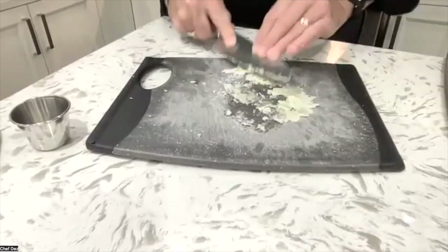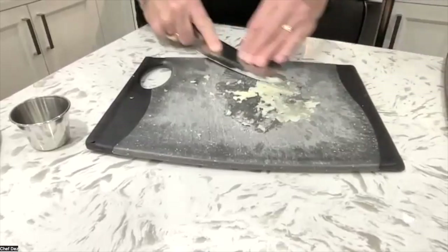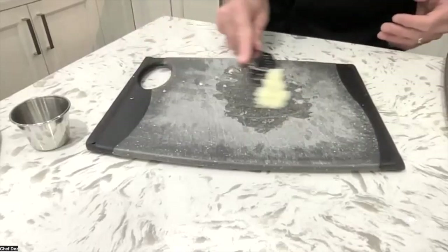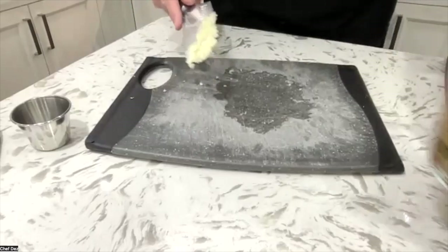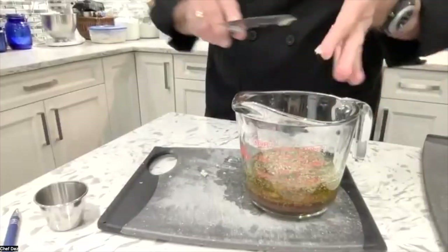Look at that. So you don't have a garlic press to wash or anything. Yes, you've got a cutting board and a knife to wash afterwards, but chances are you're using a cutting board and a knife already when you're prepping something that involves garlic. Look at that garlic paste there. Then we'll bring our dressing and put that garlic paste right into our dressing.